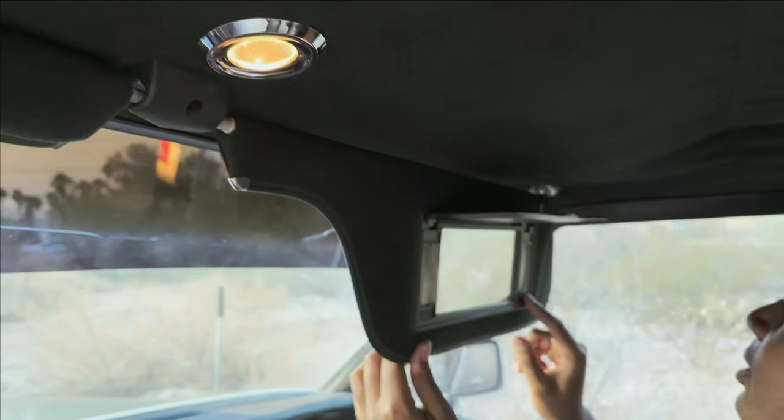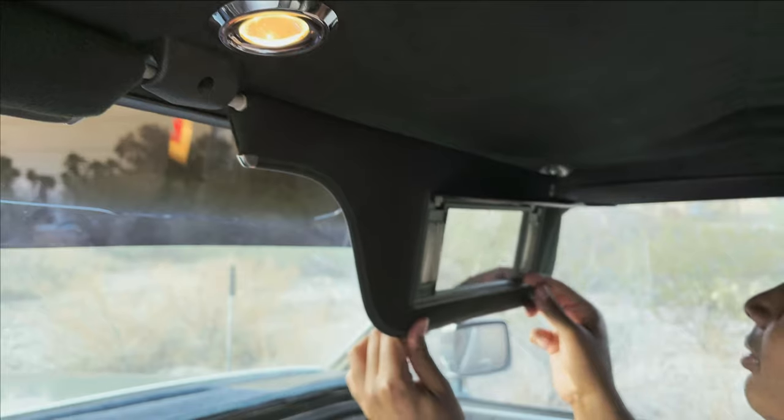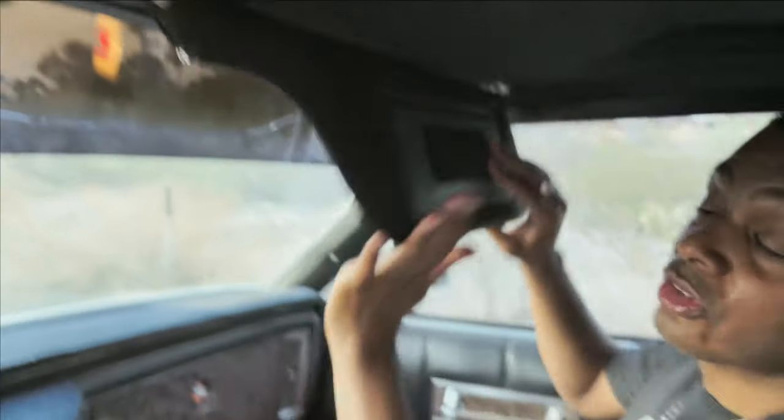The visors work. I don't know if these are original or not. Does the lights work on it? It's getting hot. It's too hot in here - we're gonna go check out the backseat after we take about a five-minute break.